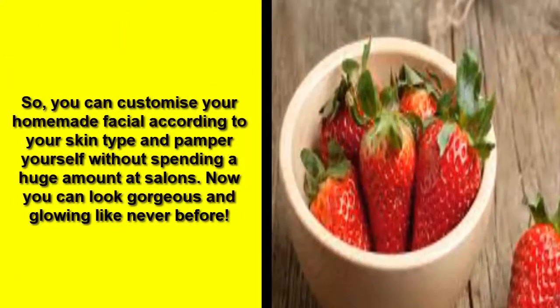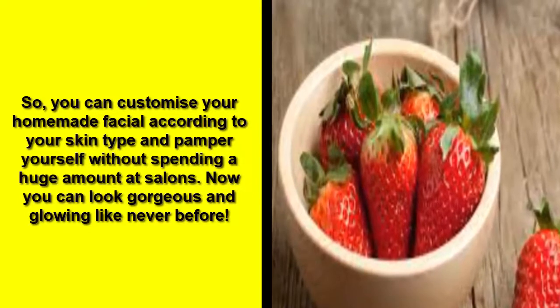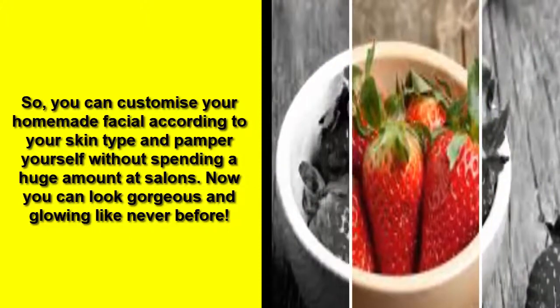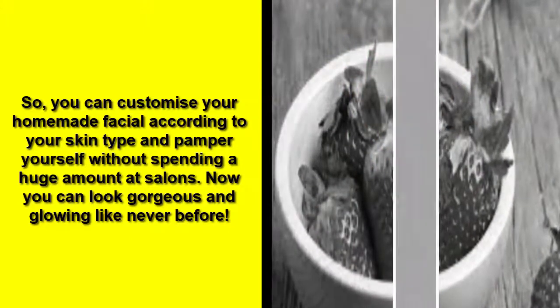You can customize your homemade facial according to your skin type and pamper yourself without spending a huge amount. Now you can look gorgeous and glowing like never before.